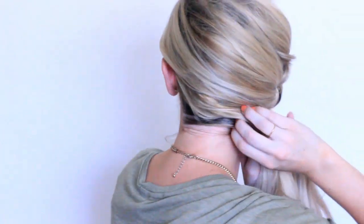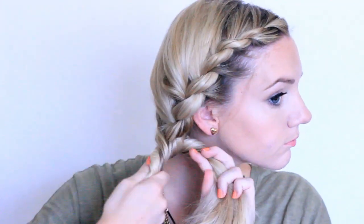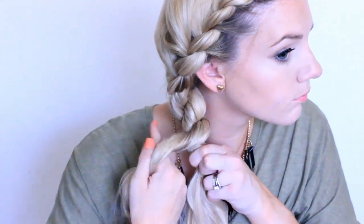When you get to about your jaw, add in all of your hair and just continue twisting both sections towards your face and crossing the front one over the back one. When you get to the bottom, tie it with a clear elastic band.